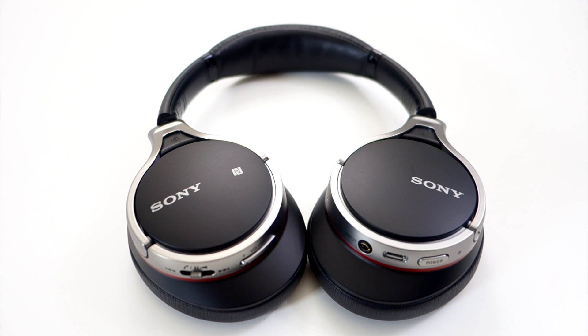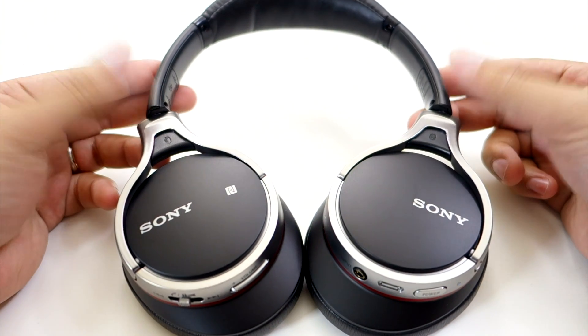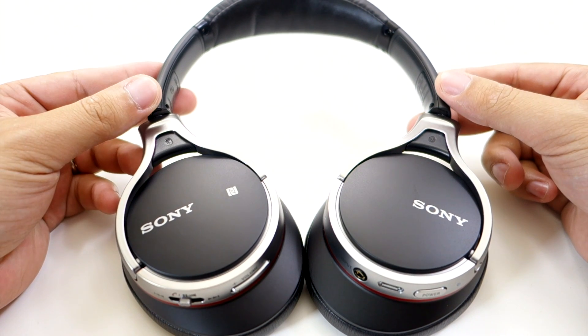And finally, we have the main attraction — the Sony MDR10RBT Bluetooth wireless headphones. These are on-ear headphones with a premium build quality that is extremely comfortable to wear and produces decent sound quality.